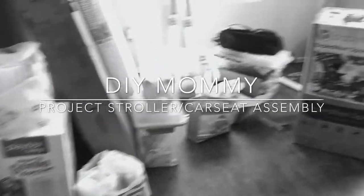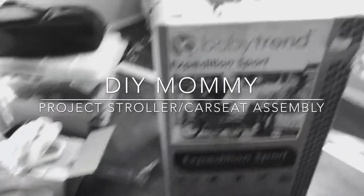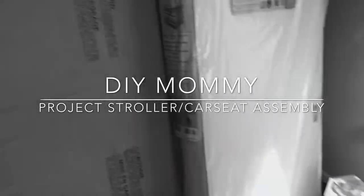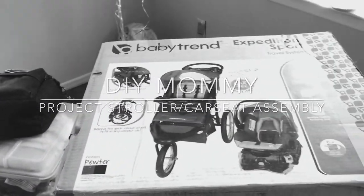What's up, you guys, and welcome to my channel, Being Barley Brie — the journey of a wife, mom, and lady boss. It's your girl Barley Brie. Today I want to journey with you guys through the assembly of my son's stroller and car seat. Come on, guys, let's get this thing started!